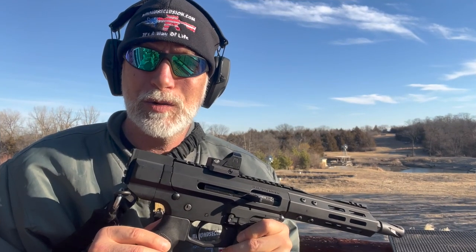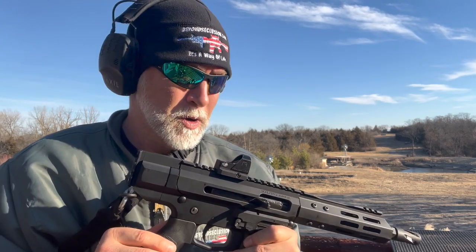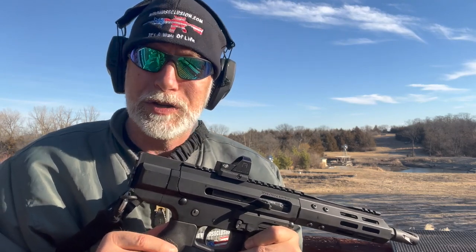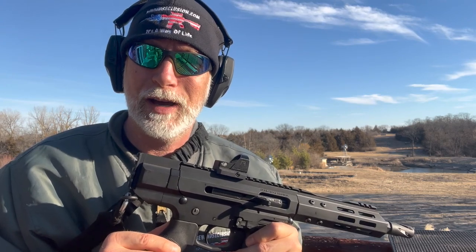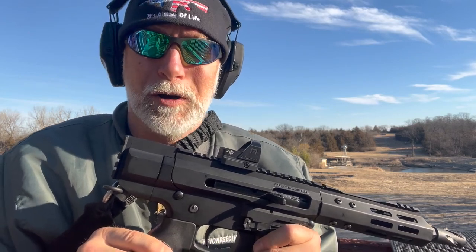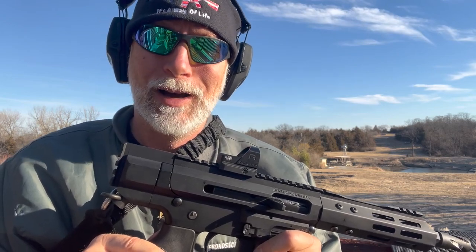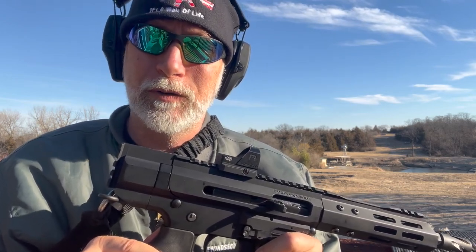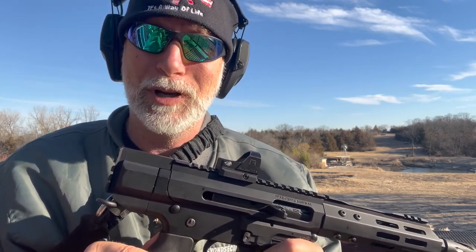I'm Drew Case. Welcome to Beyond Seclusion, where it is what it is, and I'll only give you my honest opinion. GoWatar — it's new. I'm thinking it's a startup company out of China. Most of you are going to be like me — you've never heard of GoWatar. My purpose with this review is simply to test this and show you whether it is a quality optic or not and how it performs.